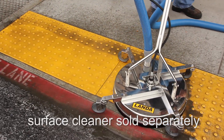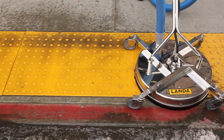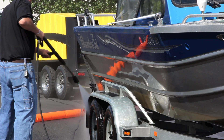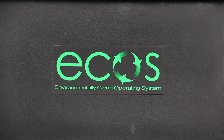It produces less emissions to the environment and treats the water right there on site, so it can be properly discharged in most municipalities directly to the sewer. The ECOS integrated cleaning system is much more than just a portable pressure washer — it's an entire system: the Environmentally Clean Operating System.